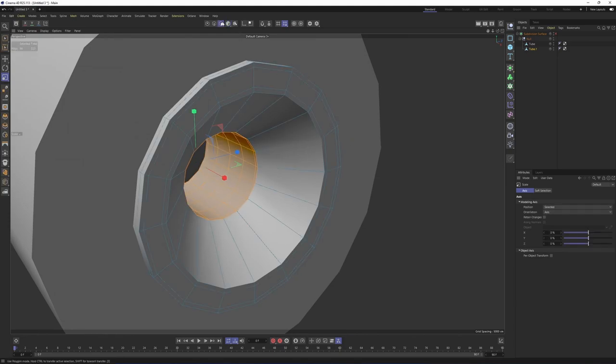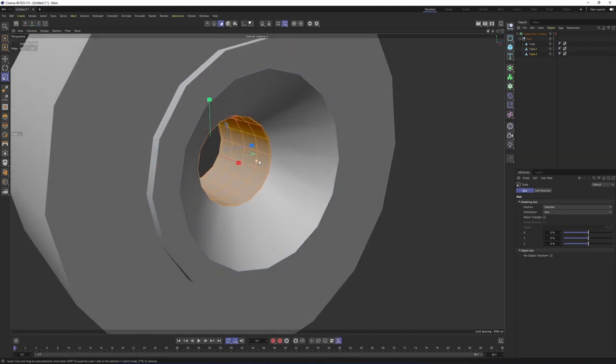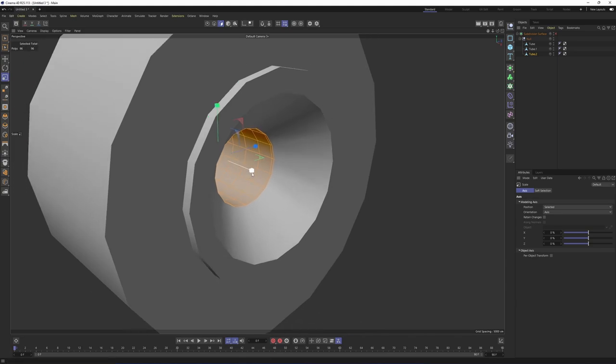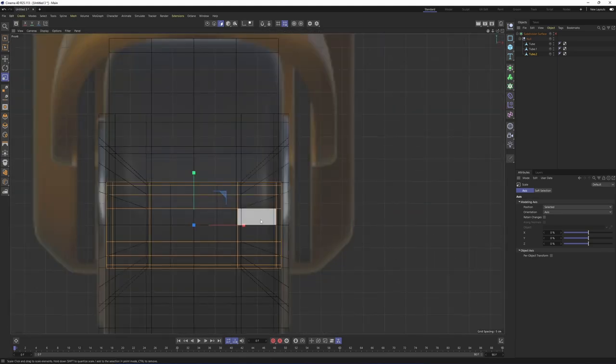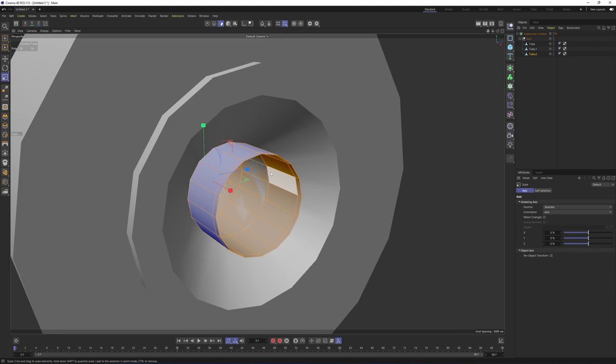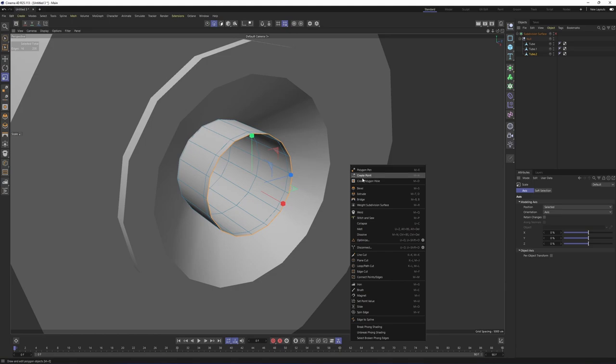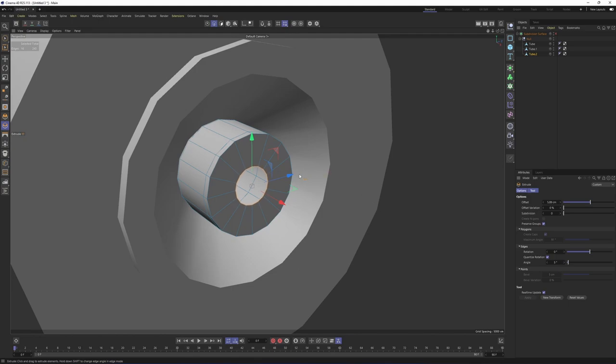I will switch to polygon mode. These are already selected. Right-click and split them. We are already in scale mode, so I will scale this on the X. Now I want to close these holes. First, let's switch to edge mode. Double-click on this. You can either do this in scale mode with Alt+Ctrl and scale, or right-click. Select Extrude. After that, I want to merge all these edges into a single one. To do that, right-click and select Collapse.